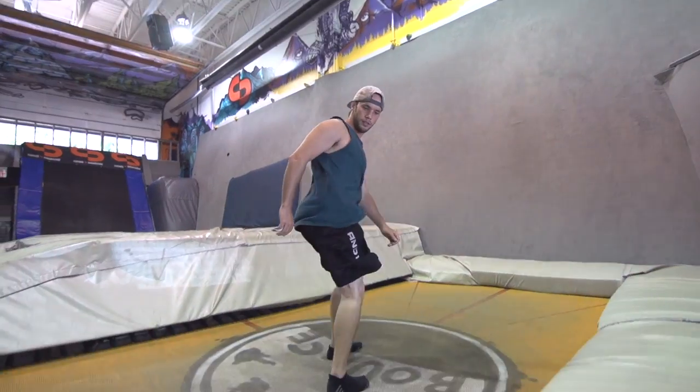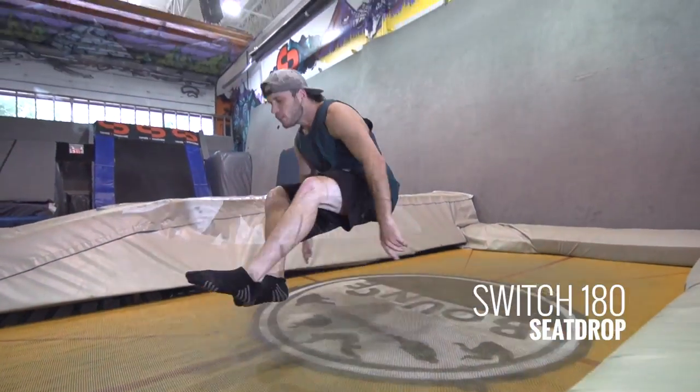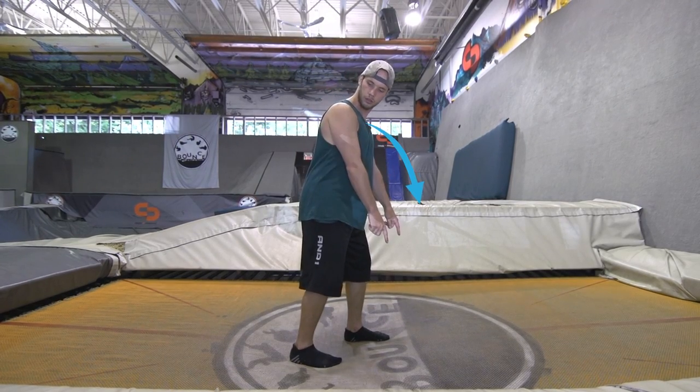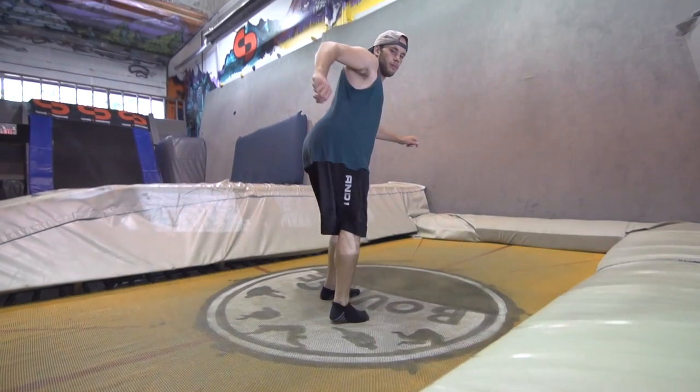Getting into the real progressions, let's make it a switch 180 to a seat drop. It's normal to land a little bit too far forward on your seat drop. To avoid that, allow your shoulders to be a couple of degrees forward on your toes so that when you spin, you land on your seat slightly leaning back.